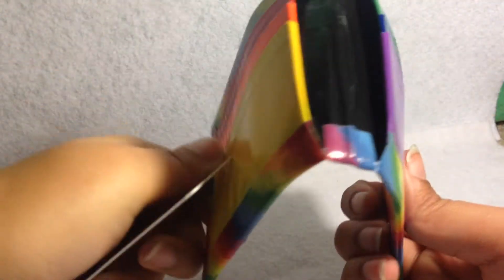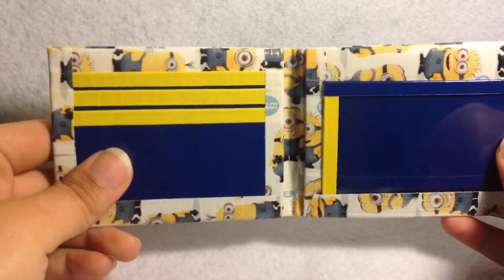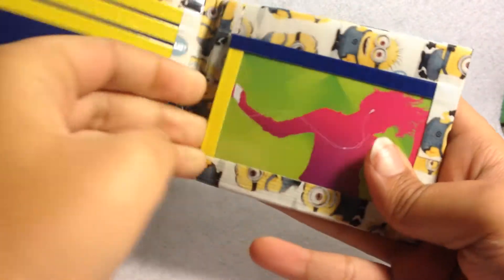Then there's two hidden and a black billfold. Next I have this minion one — four card pockets, two hidden, and an ID from the side. The first one doesn't show over, and then the ID is nice.